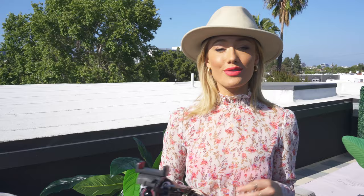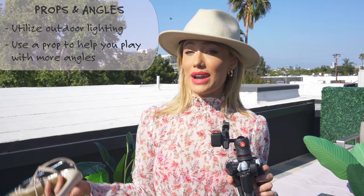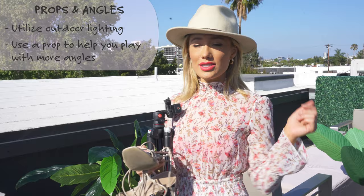For this next shot I came outside with my trusty tripod. The lighting out here is great - it's almost a little too bright, which is why I've used a hat to shadow my face a little bit. I've also brought shoes as a prop - I'm not going to put them on, just use them to give the photo a little something. You can use whatever you have at home: a table, a chair, sunglasses - whatever makes it more interesting.